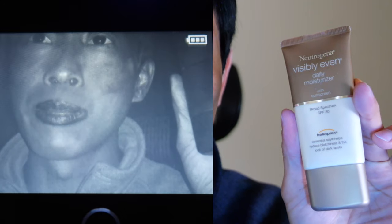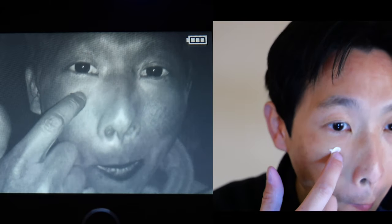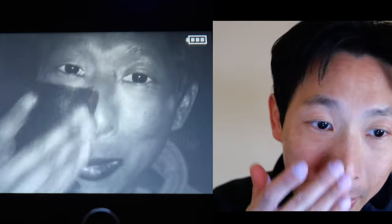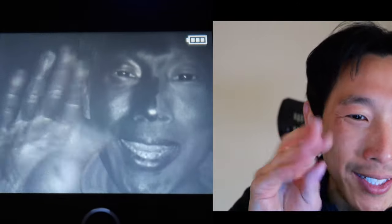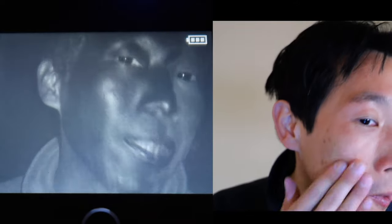Here I have a Neutrogena Visibly Even with SPF 30. I have to cut it open because there's not much left. It looks visibly black. Normally this is how much I would put on. Let me just put it on half of my face, on my eyes, on my hands — it got all over. So yeah, I put a very thin layer on and it seems like it's doing a good job.